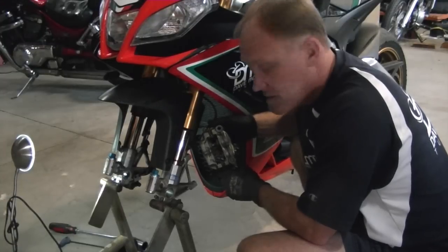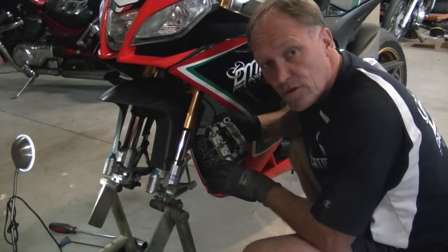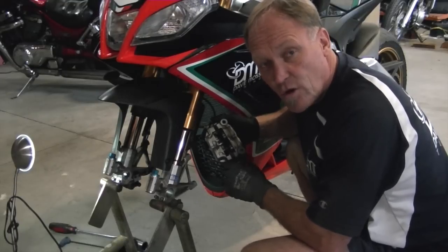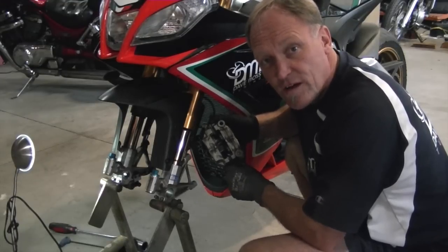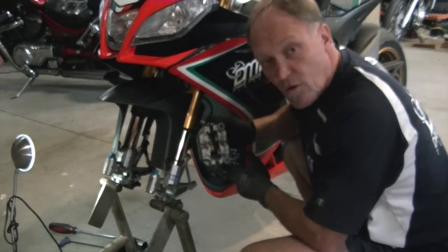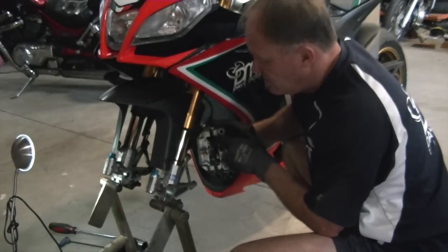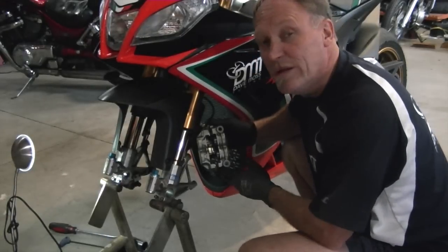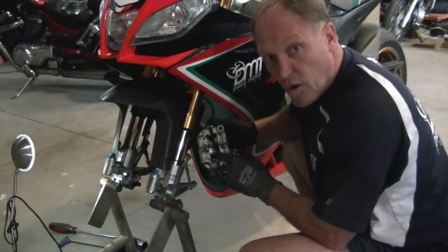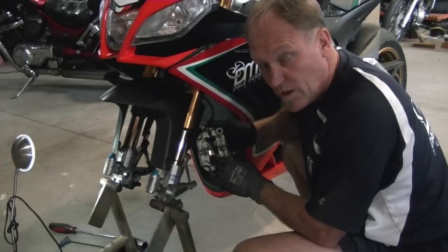Now that the initial clean is done inside, because we know the other caliper is already set and we can't lose the piston and the pads out of that one, I've pumped the brakes a few times so that we can get the pistons to move. Lo and behold, this one is out, this one is out, this one is out — but this one is completely stuck, didn't move at all. That's a problem. So that piston is going to need a lot of attention when we get to it.